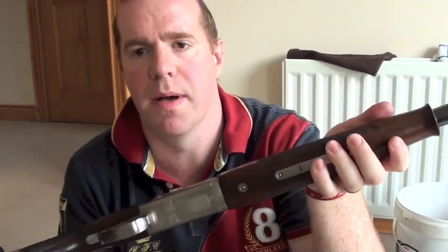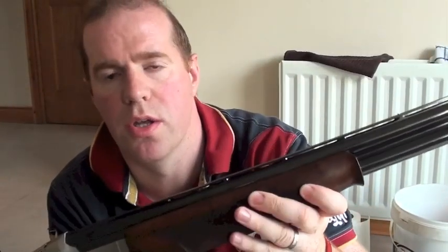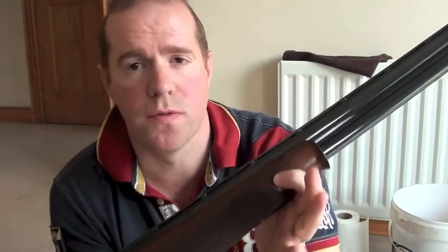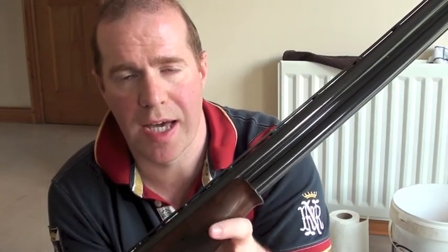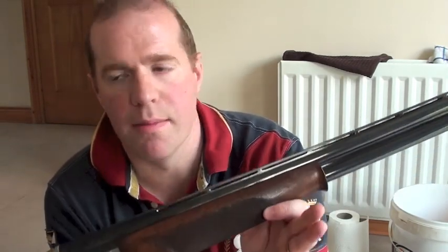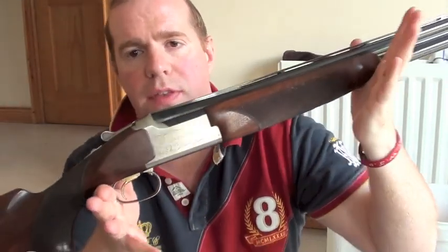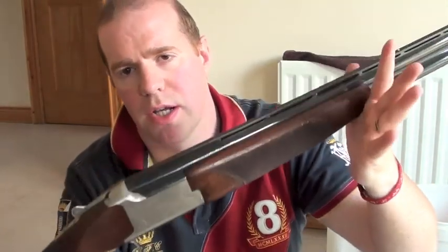And that's it. So there you go guys — that is my video on how to clean a shotgun. I hope you've enjoyed it, and any questions or comments please put them down below. Don't forget to follow me on Facebook and Twitter. I'll see you all in the next video — thanks for watching!